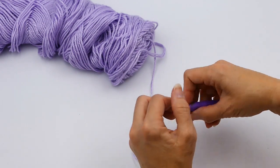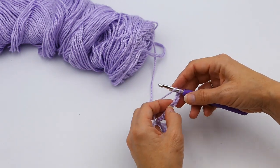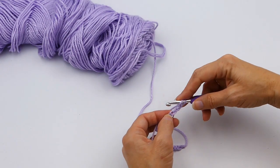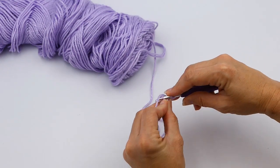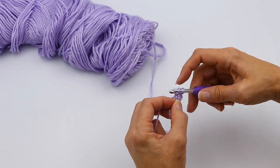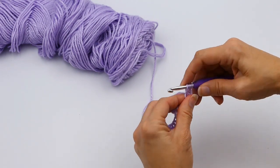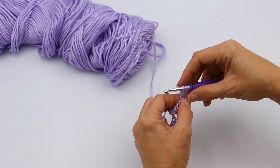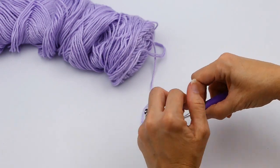And I'm going to yarn over. So I yarned over. I'm going to insert my hook into this fourth stitch right here, I'm going to yarn over again, and I'm going to pull up a stitch. Now I'm going to pull up some height here — you see this is a double crochet height. So I've got one, two, three, and I'm going to leave it at that height.